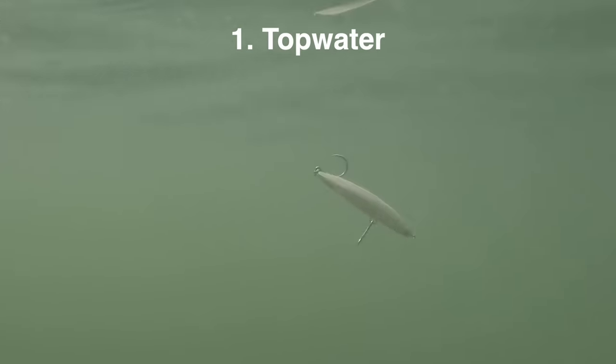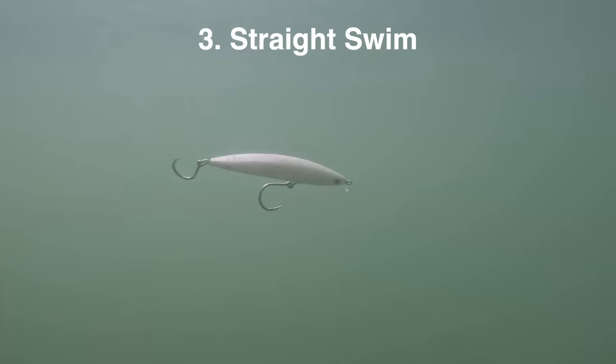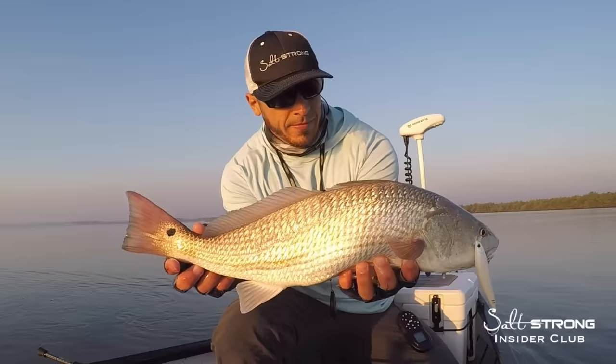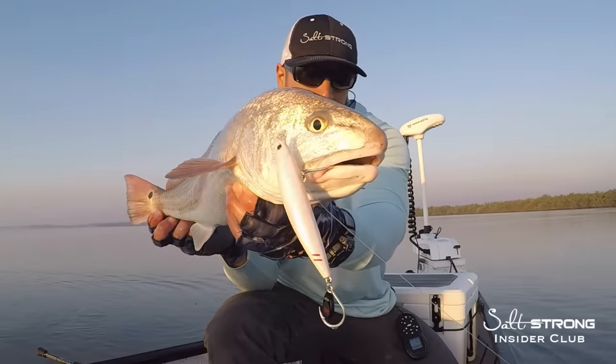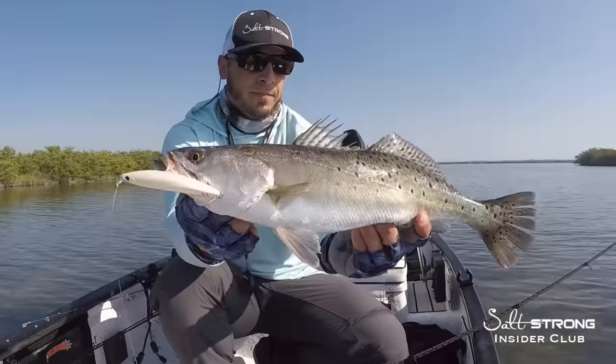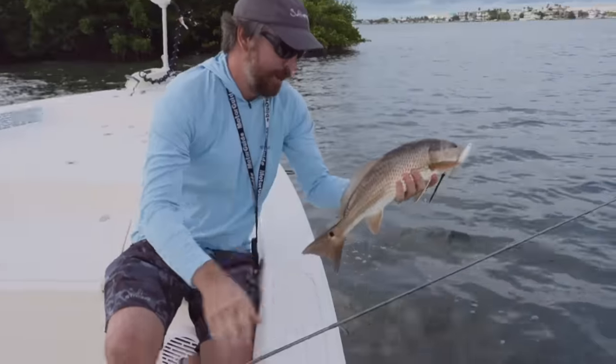Here's some underwater footage showing all three retrieve styles. Again, they all have proven to work. It's really about just matching the retrieve to the mood of the fish. The core decision point really is that if you like fishing shallow water for redfish, sea trout, snook, and or flounder, you're going to love this lure. It fishes shallow, does a great job triggering strikes, and it's always rigged perfectly unlike soft plastics that sometimes can get out of whack.